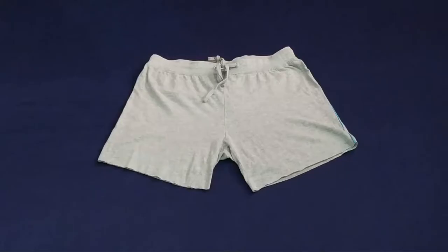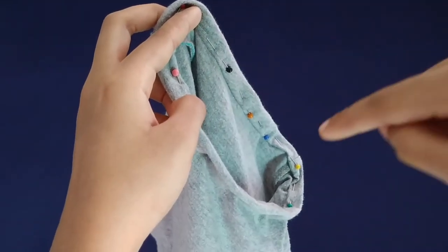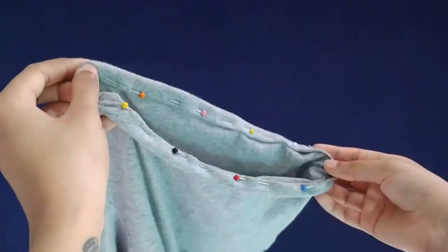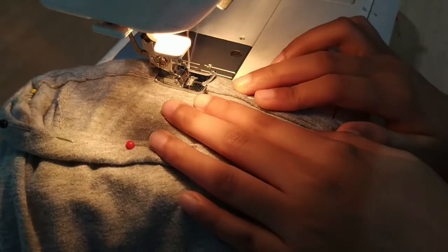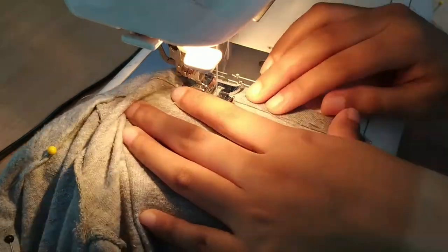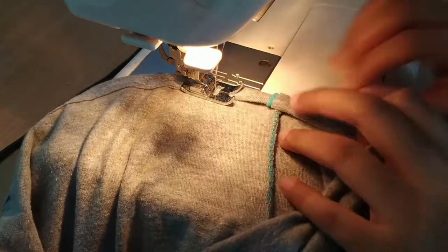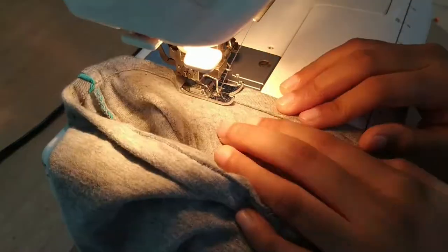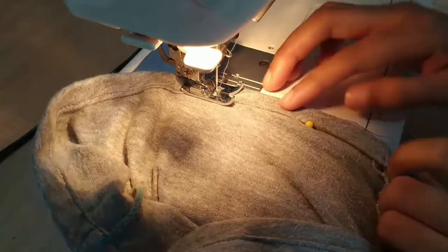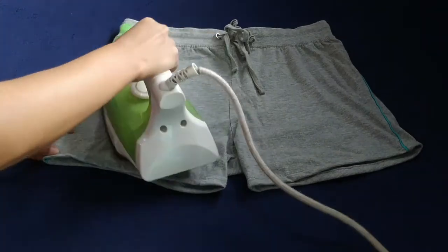Starting off with the shorts — I'm just double folding the bottom and pinning it so that it becomes easier to handle, then stitching it with a straight stitch. After which I'm going to iron it properly.